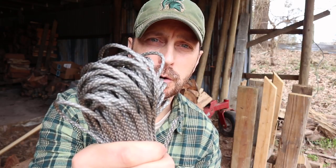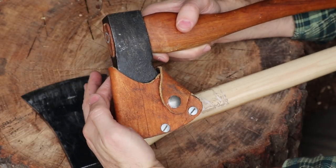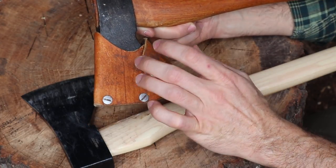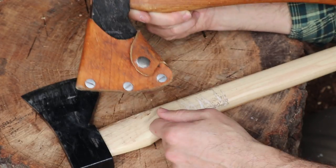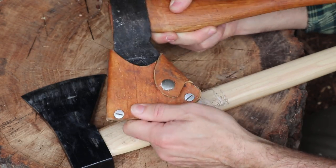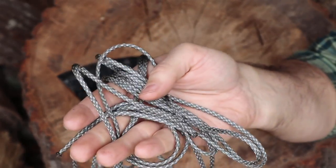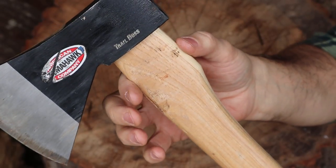Now let's show you how to make that collar with the paracord. If you have a protective sheath on your axe head with a strap that comes around the back, you want to make sure you adjust your protective axe handle collar so it doesn't interfere with that. For a four-to-five inch collar on your axe handle, you're going to need about 15 feet of paracord. If you use a thinner cordage, you'll obviously need more. The thickness of your handle will also determine that.